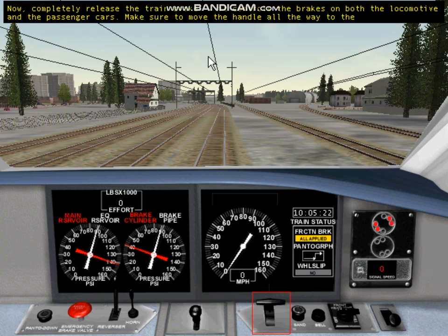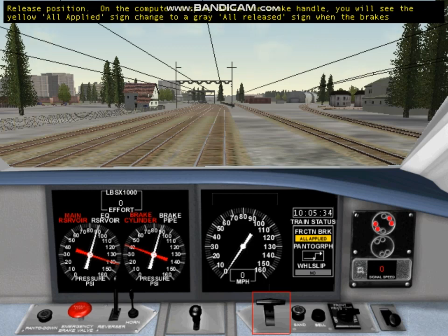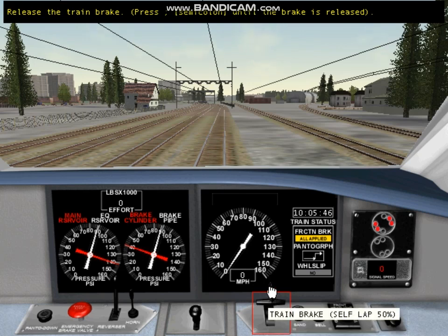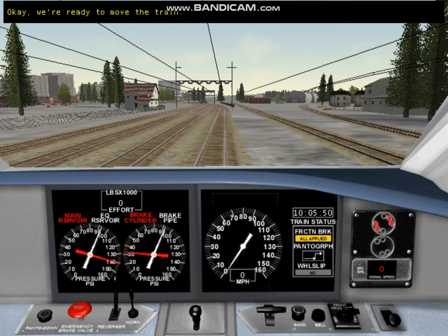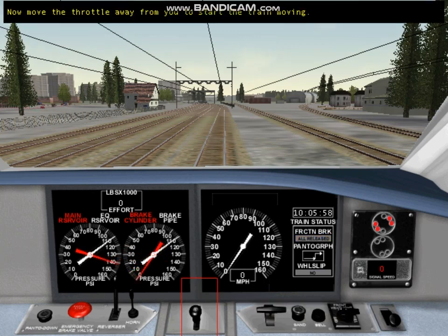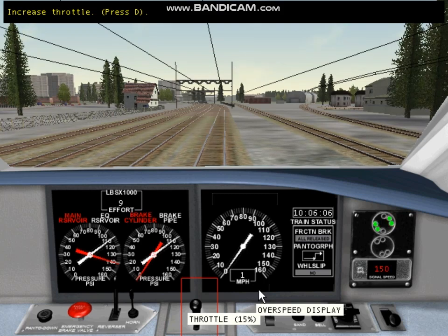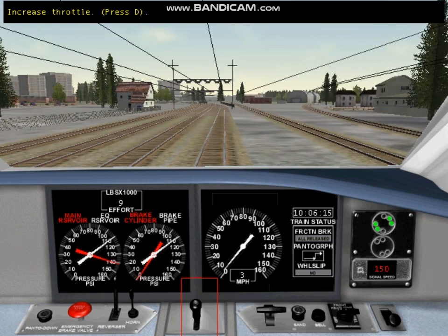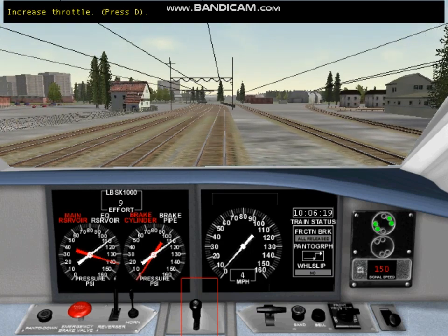The train brake handle controls the brakes on both the locomotive and the passenger cars. Make sure to move the handle all the way to the release position. On the computer display above the brake handle, you will see the yellow 'All Applied' sign change to a gray 'All Released' sign when the brakes are completely released. Now move the throttle away from you to start the train moving. And we're moving — well done.